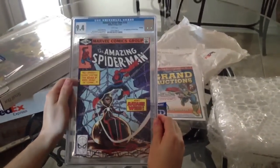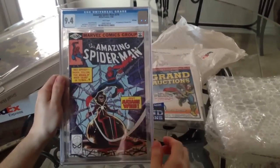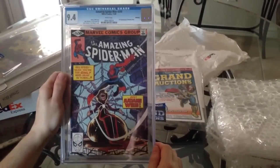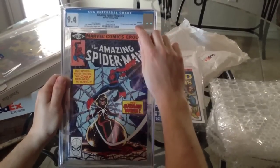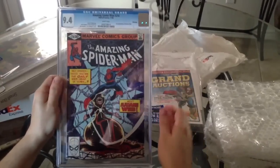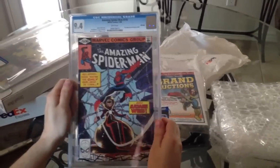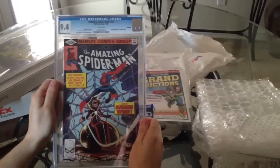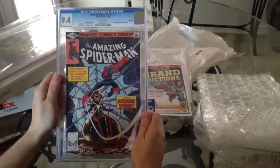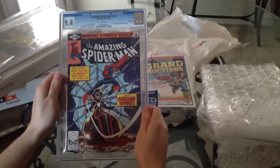This one right here is the Amazing Spider-Man 210. This is actually nothing really special — it is the first appearance of Madame Web. But the main reason that I picked this one up is this is actually a pedigree comic. You know if it's a pedigree because it says it has the pedigree that it came from. This is from the Winnipeg pedigree. Pedigree comics are much rarer than normal comics, of course, and if you can find a pedigree, always pick them up, especially if you can get them for a deal like I did with this one. That concludes my CGC unboxing for today. Thank you.